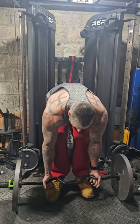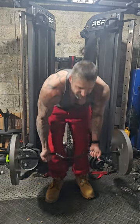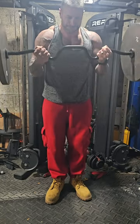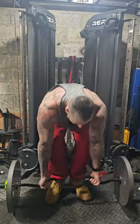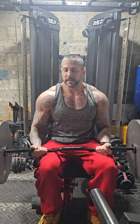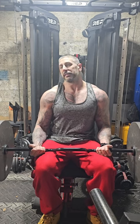Switch up the grip a little bit, go a little wider. Going to finish off this exercise sitting down — it really stops you from cheating altogether, since you can't swing the weight up. The weight stops on your knees and you can't use your back because you're sitting up against the bench.